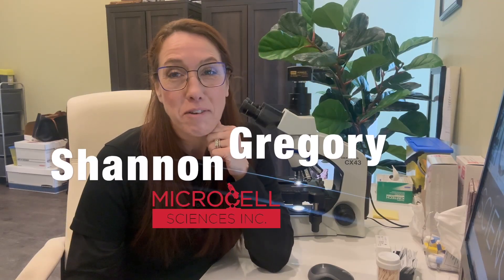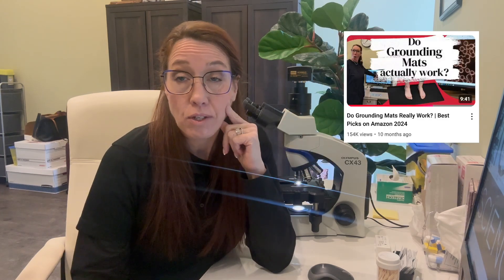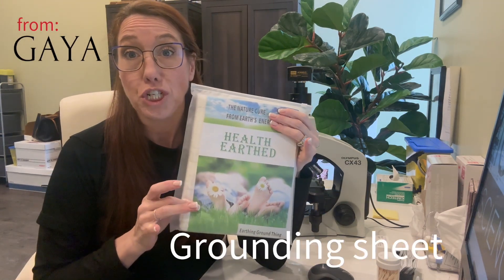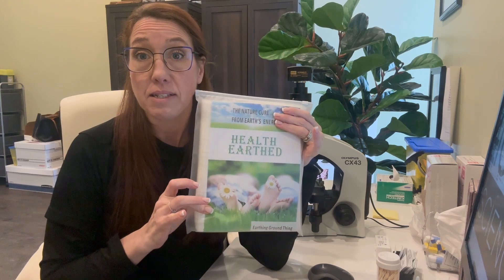Hi there, I'm Shannon Gregory of Microcell Sciences. Back better than ever since my last two videos. I see everybody loved the grounding video that I did, so we thought we'd continue with that. And I've been given this amazing king-size grounding sheet. This is pretty cool and I'm pretty excited to test this.